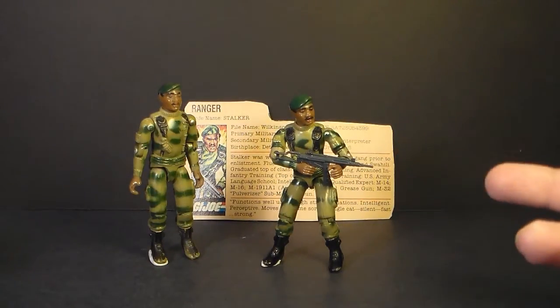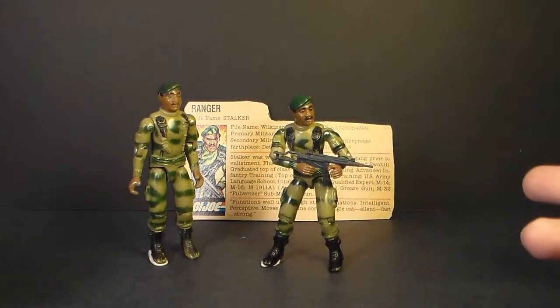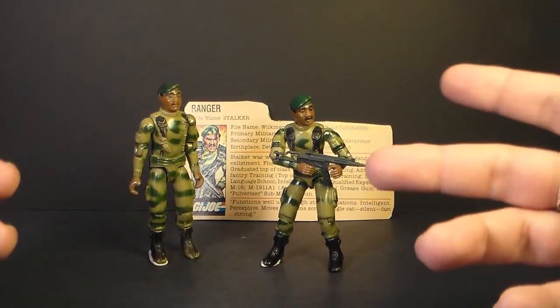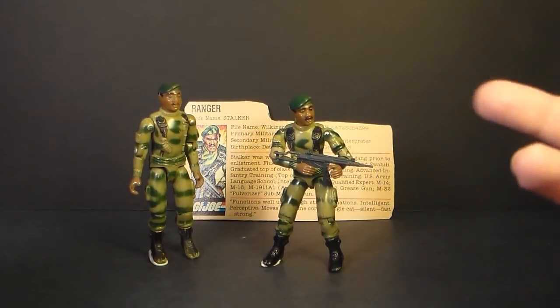The codename Stalker is perhaps a little unfortunate. The word Stalker has a very negative connotation now. Back in 1982 when this character was created, the word Stalker didn't mean exactly what it means today.